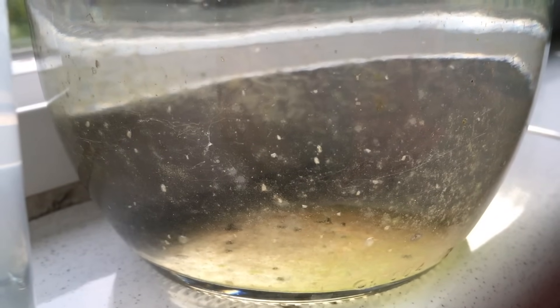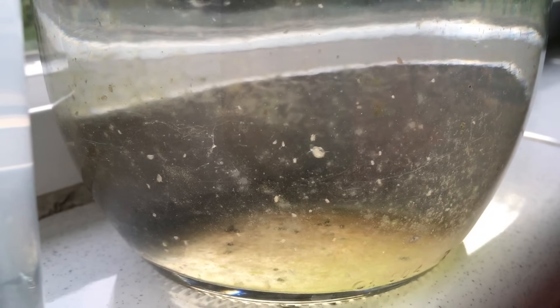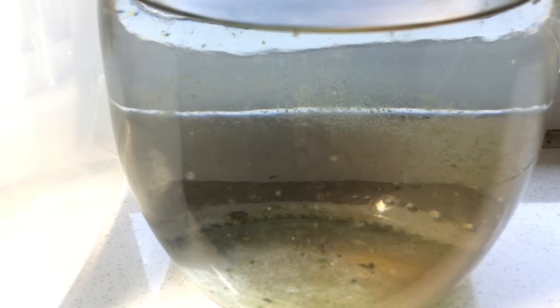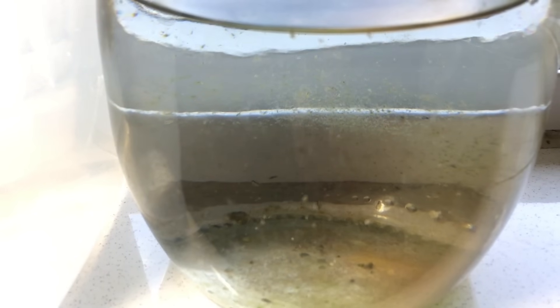Though larger cultures are typically more stable than small jar cultures, I have had jar cultures of Daphnia go for years at a time. They don't produce nearly as well as large cultures, but there are a couple of reasons why you might want to culture Daphnia in a small jar.